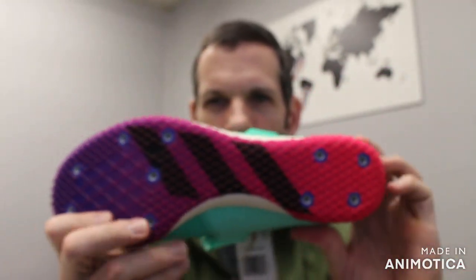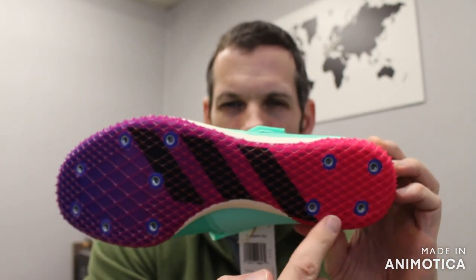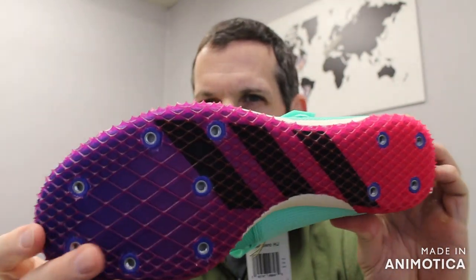You have your 11-pin spike plate — seven in the front and four in the back of the heel. This would be on your plant foot for proper technique.